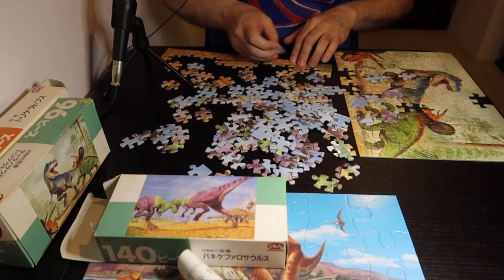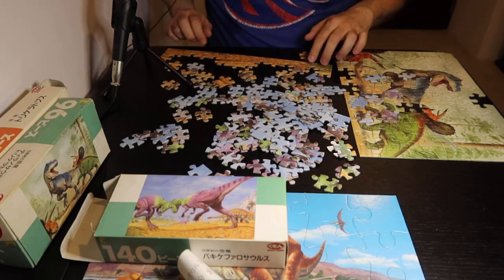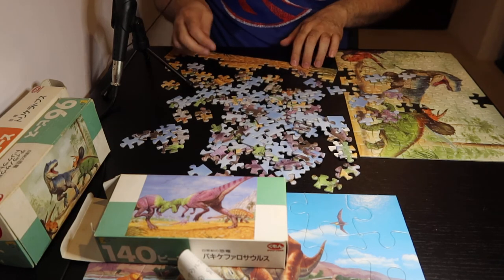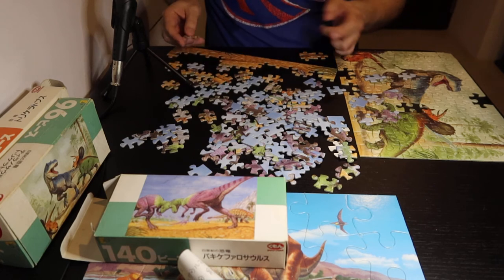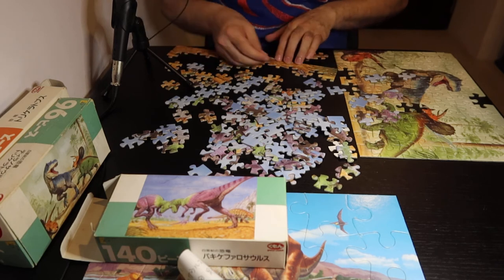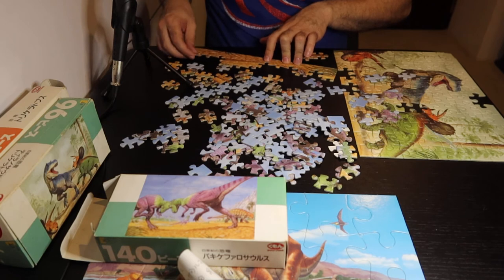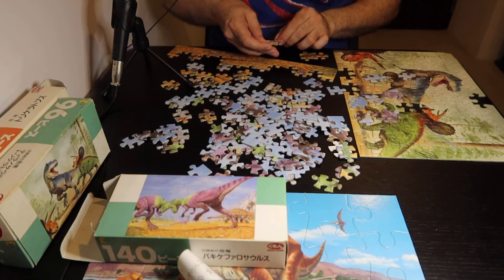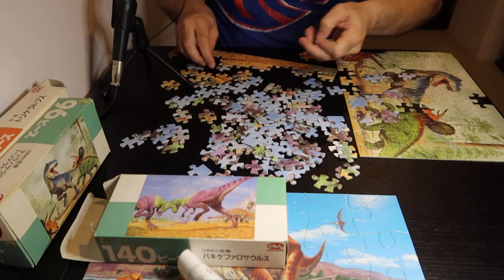So I think with this one I'm going to kind of have to put it together upside down, or this way. So as soon as I get this much, then I'm going to need to turn it. But I guess you saw the first two right side up, so hopefully that is exciting enough.